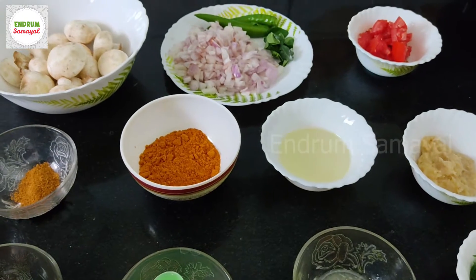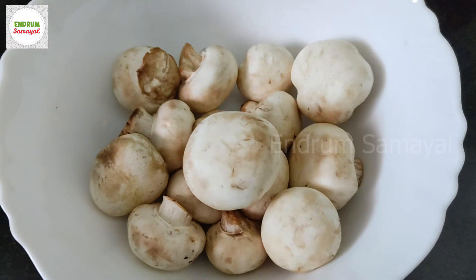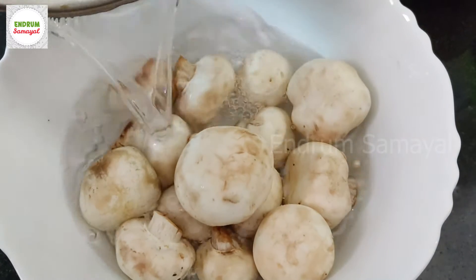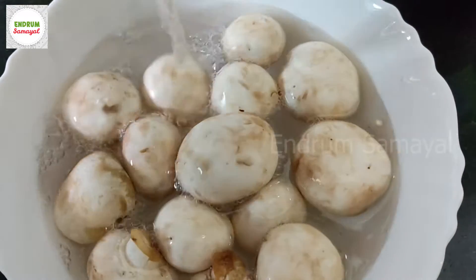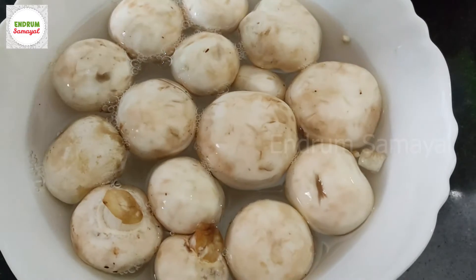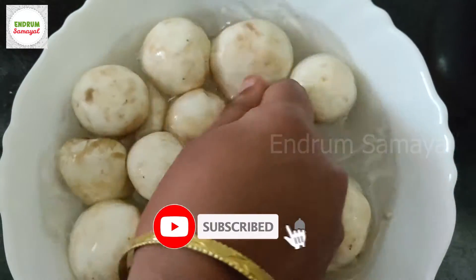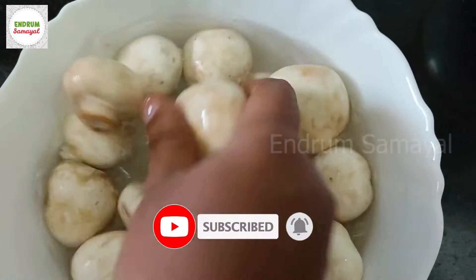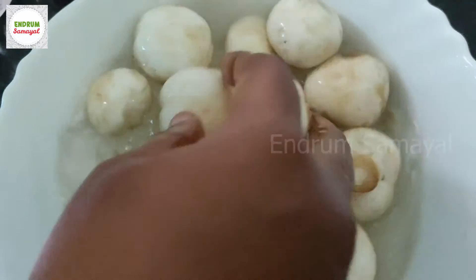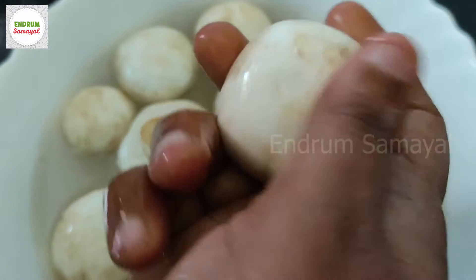Now we can wash the gravy in this bowl. Add a little bit of water, add lemon char. When you put it, it will be easy to clean it up. It will take 4 to 5 minutes.